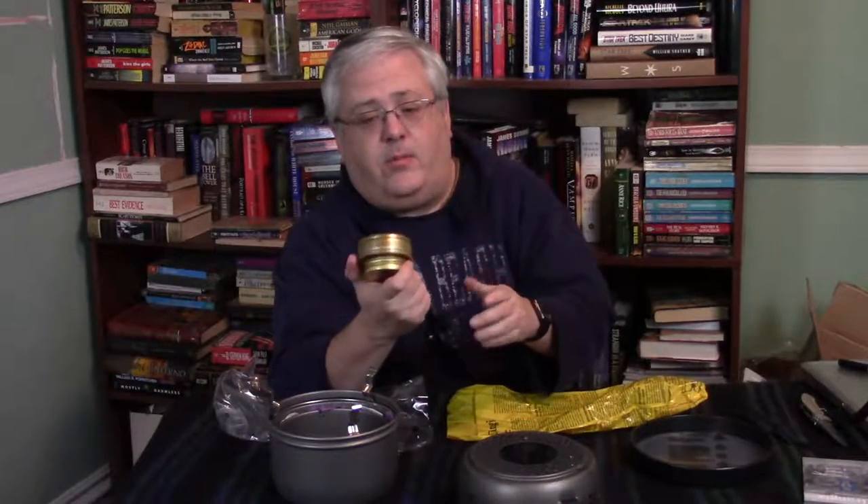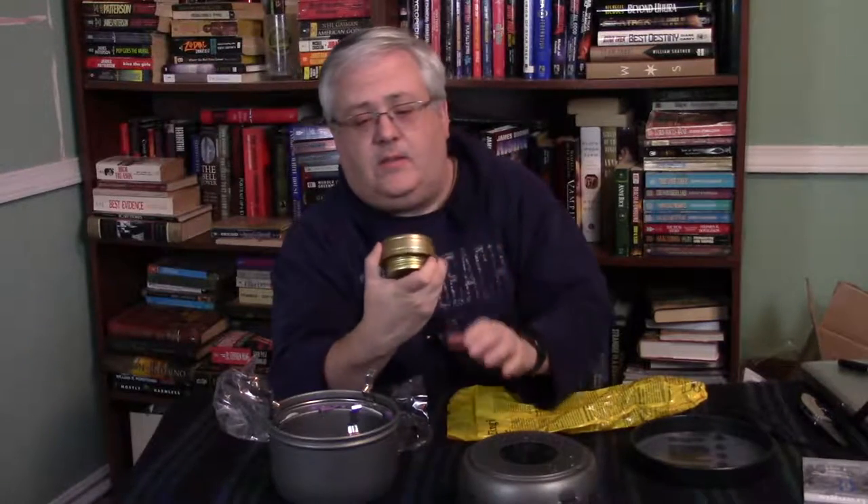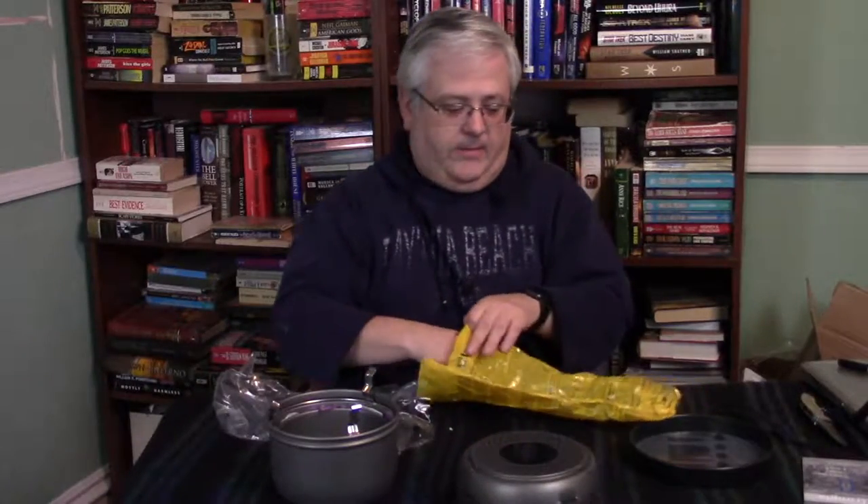This is a little discolored on the bottom, but that's brass and I think you can polish that up if it really bothers you. I'm going to keep it in the bag so that it doesn't kick around and scratch everything.